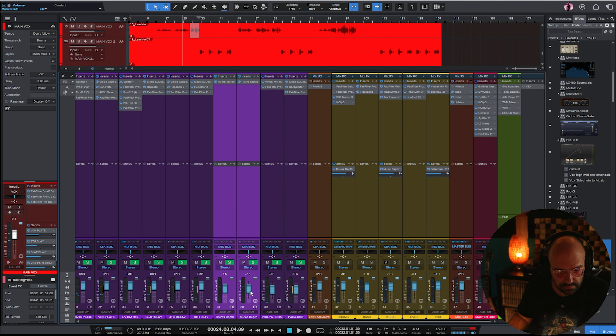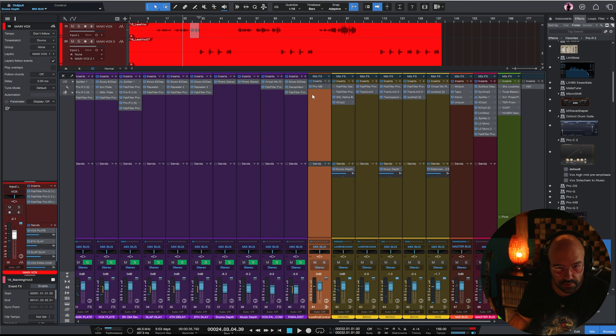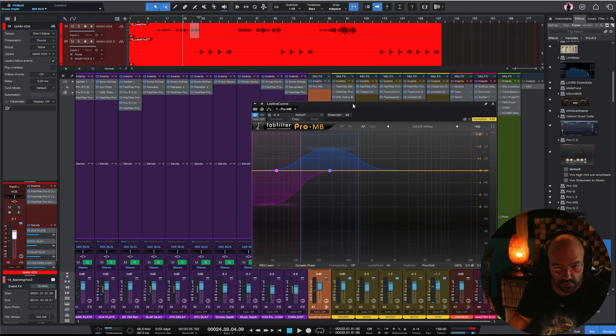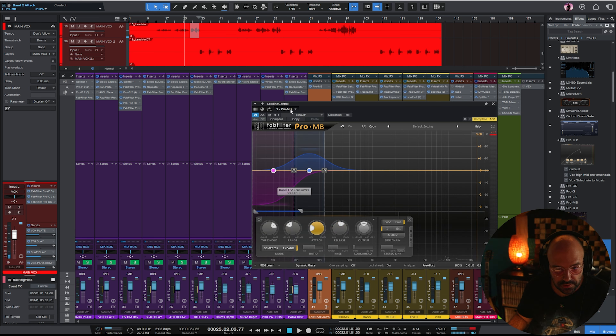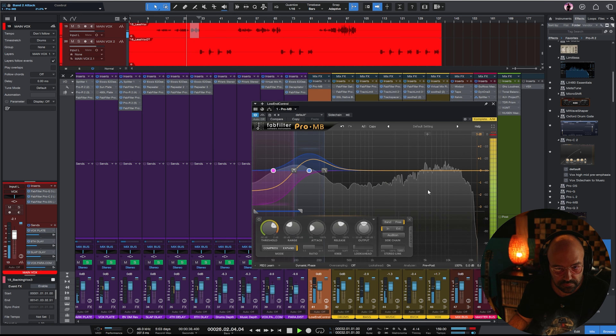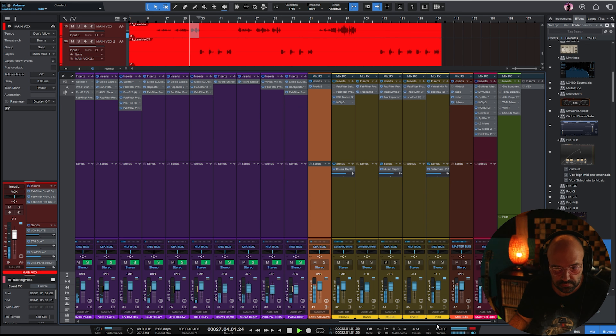I'll move these over here, lower the volumes, and turn these room reflections back on - I'd turned them off earlier. The release is a bit too fast.